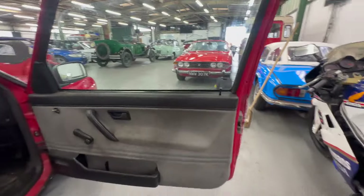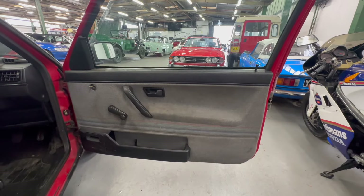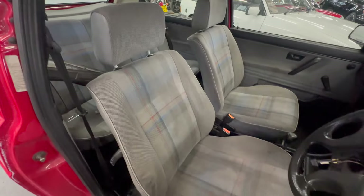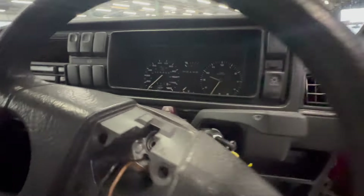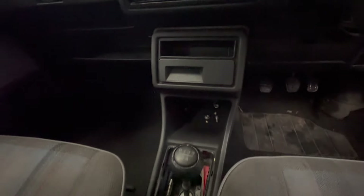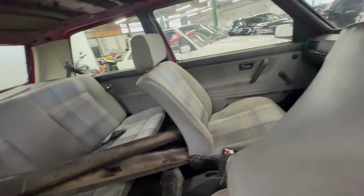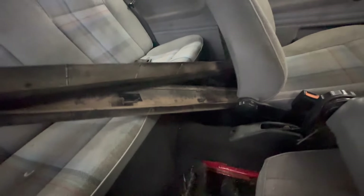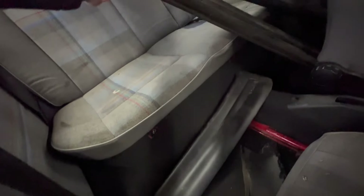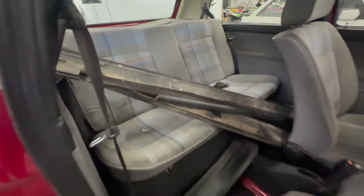Into the interior now - I believe it's a driver, the interior looks like a driver. The door card wants a bit of a clean but no rips or tears. The seat itself again wants a bit of a clean but no rips or tears. Dials are all clear. The gear gate is not there. We've got some trim in here - and there's the other half of the splitter on the front there.